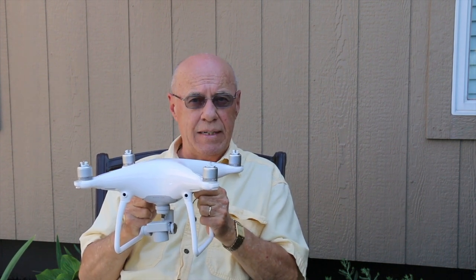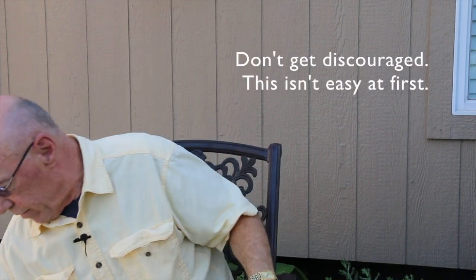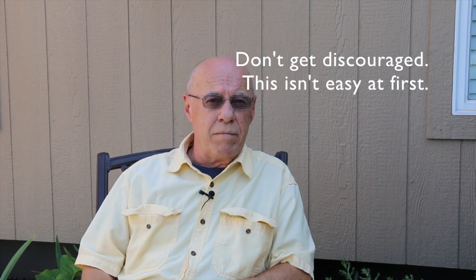Then once you get there, do the same procedure backwards. Move the right stick down and to the left so that it will move you diagonally back toward that first milk jug. That's going to be a little bit tricky — it may take two or three times before you get it accurate. It's probably going to take me a couple of times too because I've got a little bit of wind out here. Go ahead and capture the video with the camera pointed down so you can see the ground going under you and see the milk jug coming into the picture when you get to the end.